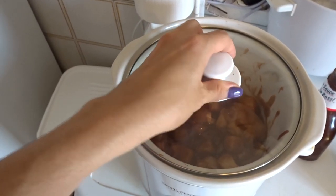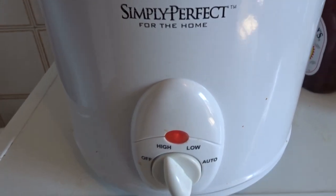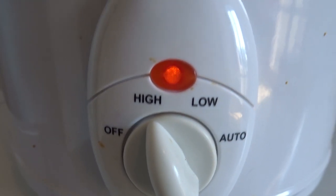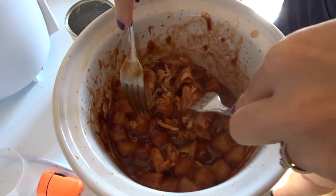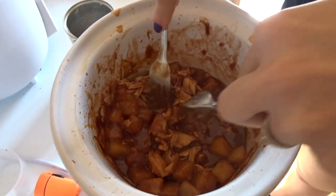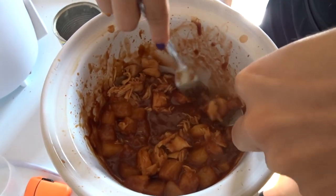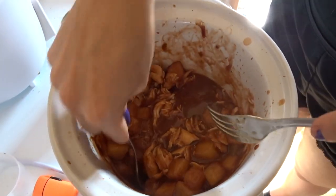Now just cover everything up and set your crockpot on high for three to four hours, or low for six to eight hours — it just depends on how fast your crockpot cooks and how thick your chicken is. After about two and a half hours, this is what my chicken looked like. It was pretty shreddable but still just a little bit tough, so I let it sit for another 45 minutes or so.